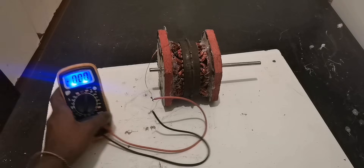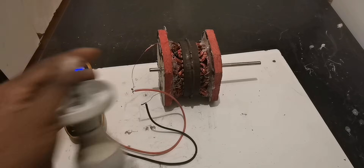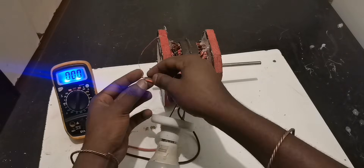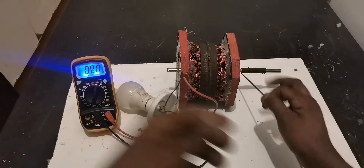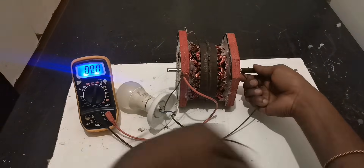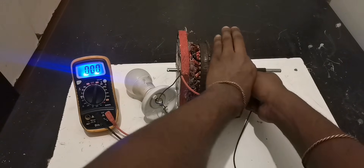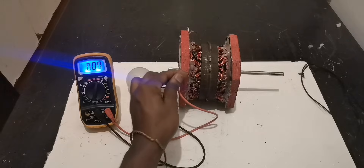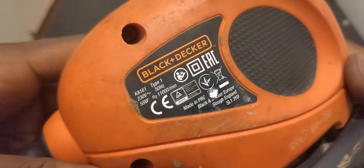Okay, so time to check if we can power something with our voltage. Here's a 9-watt light bulb — let's see if we can power this. Okay, I knew that 9 watts is small. Let's add more — here we have a 55-watt bulb as well.